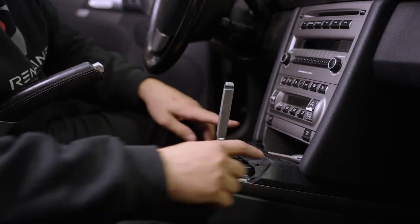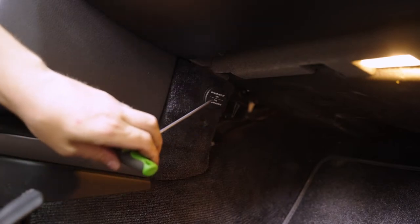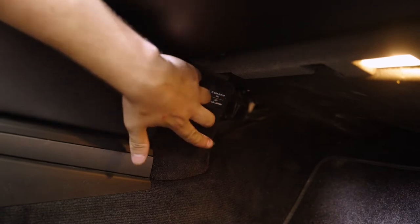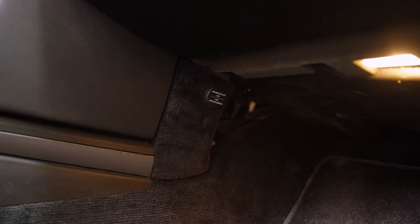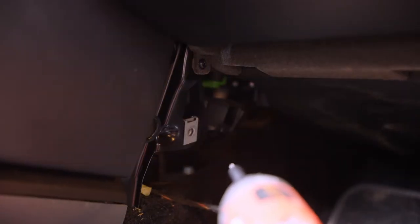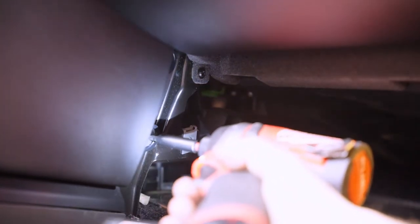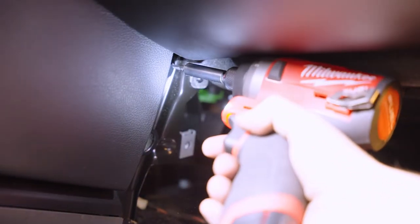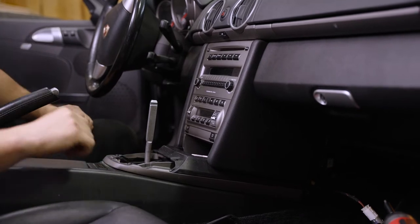Pull the shift boot up and that exposes all the screws. Next, we're going to take the T20 screw located right below the cigarette lighter — it's a little indentation in the carpet, and behind the carpet is the screw. There'll be another one on the driver's side at roughly the same location. Once you remove the carpet panel, there'll be two T20 screws that hold the side piece in next to the radio.